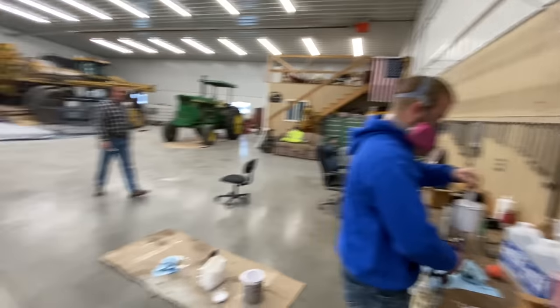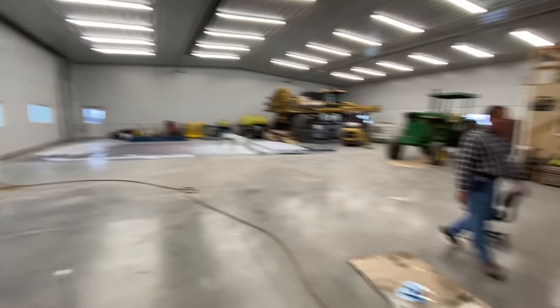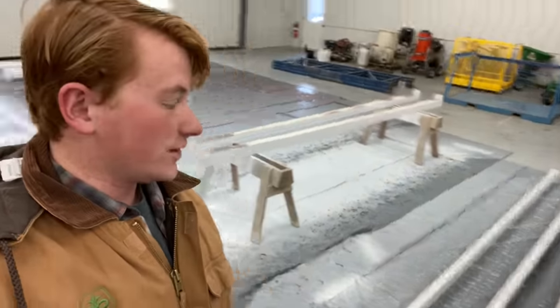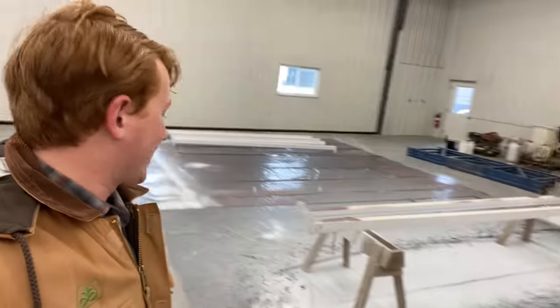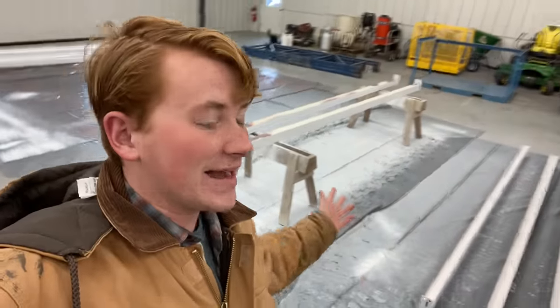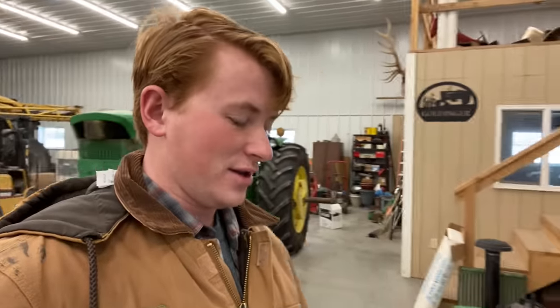We got our paint man Justin here working on some projects that dad bought. At the same auction that the duals for the 4320 came from, dad bought some pallet boxes and some pallet racking. Unfortunately the pallet racking needed to be repainted, so that's what we are doing now. We're kind of getting pretty low on things to do, running out, but we always seem to find more.